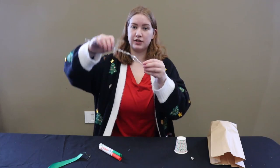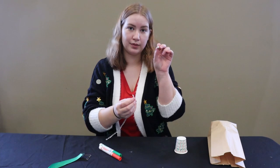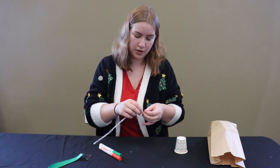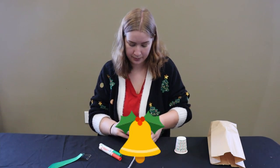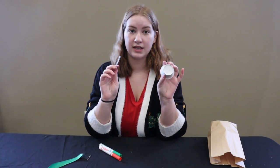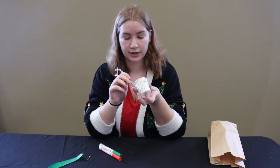Once I've attached the string to the end of the pipe cleaner, what you're going to do is take your bell. There's a little loop on the top of the bell and you're going to stick the other end of the string through there. Once you've done that, you can go ahead and tie another knot to secure the bell. You've got the pipe cleaner with the string tied to the pipe cleaner and the bell like so. And then what we're going to do is take the pipe cleaner and feed it into the paper cup using the hole we made earlier.